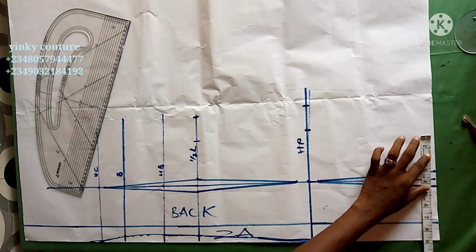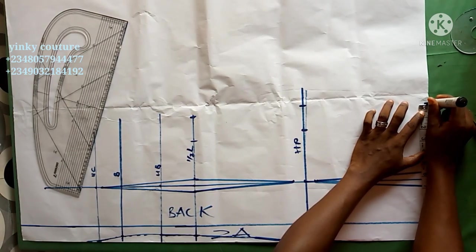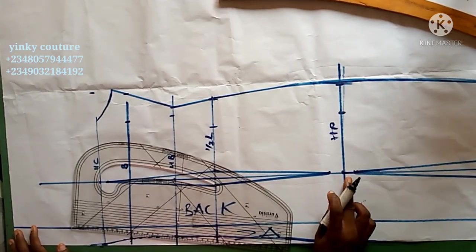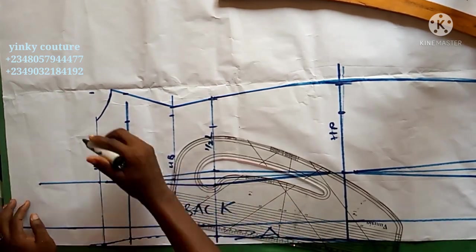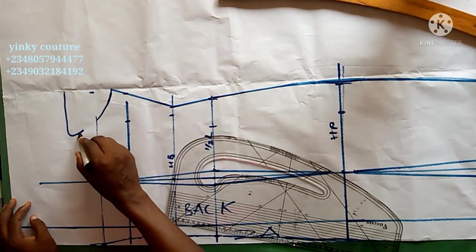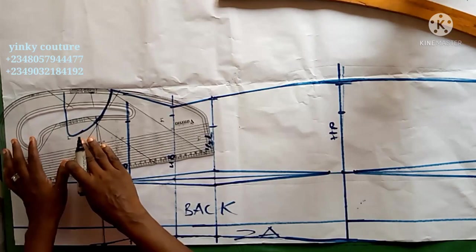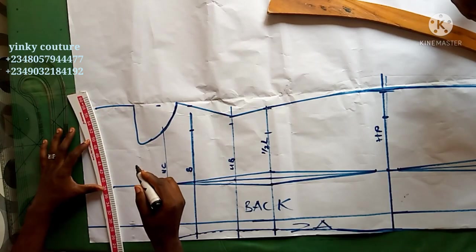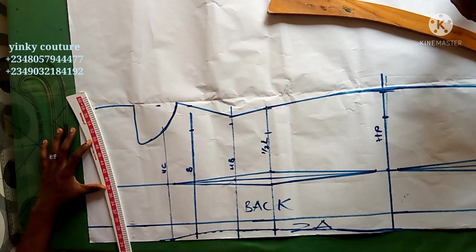After placing the measurement minus 2 inches on the M line, add the dart intake back to it. After that, connect and input all other allowances. I'm tracing out using the tracing wheel — no special technique, just following the lines. I'll trace out the sleeve also. For the neckline, I'll input my own back neckline, not the front neckline, as the back will take a different shape.